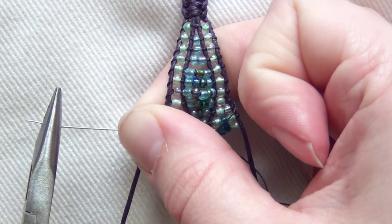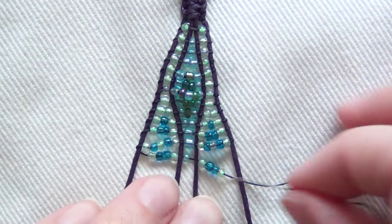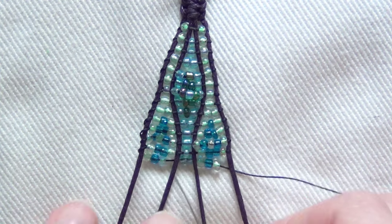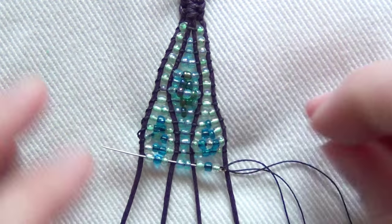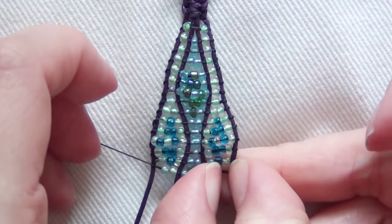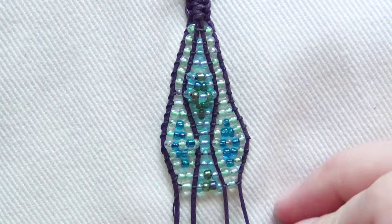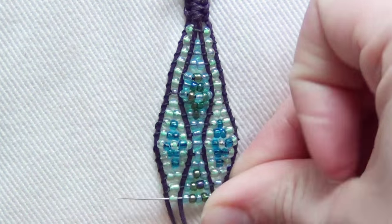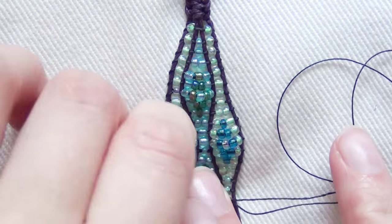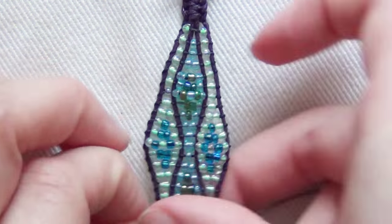If you're having trouble pulling your needle through, use some pliers. For the next row: on the left light green, two dark blue, light green. Center: light blue. Right: light green, two dark blue, one light green. For the next row: on the left light green, dark blue, light green. Center: two light blue. Right: light green, dark blue, light green. Next row: on the left two light green. Center: light blue, dark green, light blue. Right: two light green. Next row: on the left one light green. Center: light blue, two dark green, one light blue. Right: one light green.